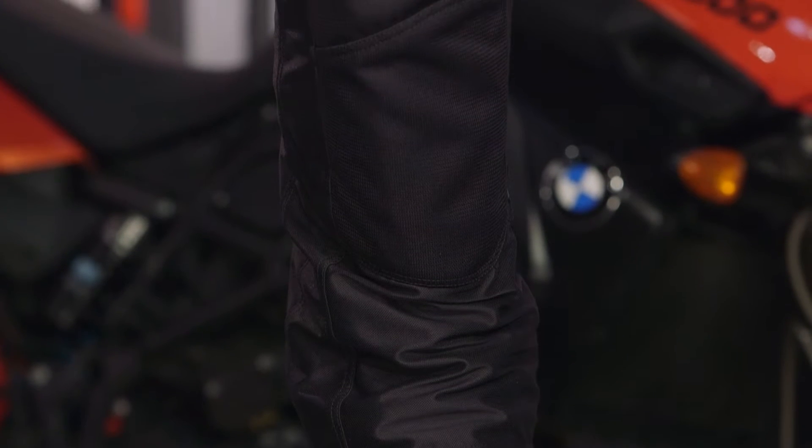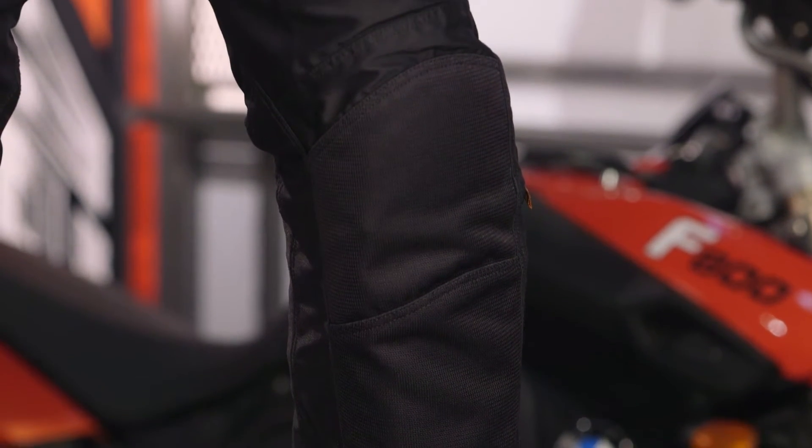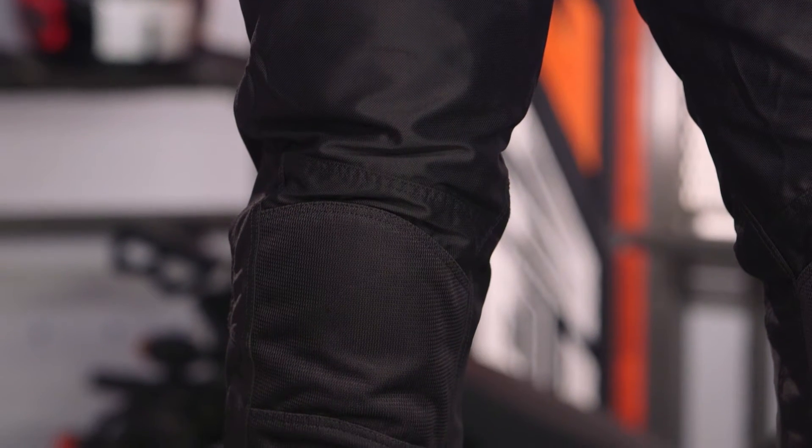This is two-to-three season hot weather riding. The biggest thing I haven't called out yet is that it has a fully removable Gore-Tex liner — a full waterproof breathable Gore-Tex liner that you can pull out of the pant, add it back when it's raining or colder, and take it out when you want the full breathability of hot weather riding scenarios.